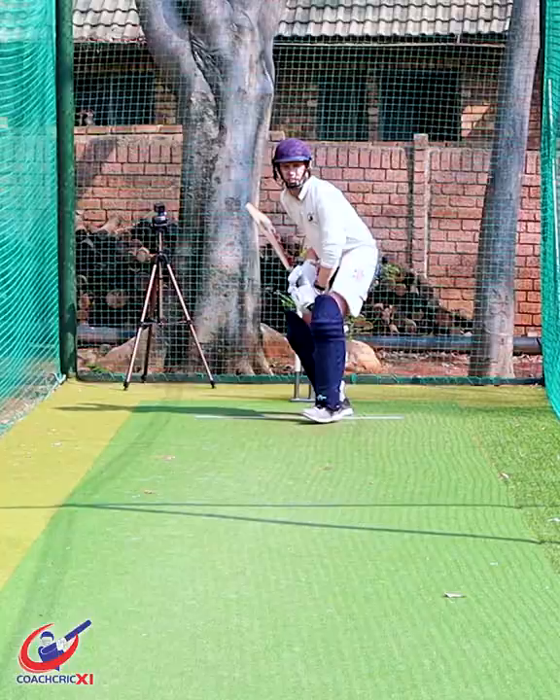Option three: punching off the back foot, down the ground. Option four: working off the front foot to sweeper. Option five: generating space off the back foot to sweeper. Option six: peaking the length and paddling it to fine leg 45.